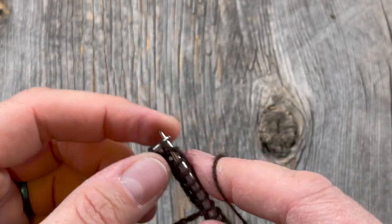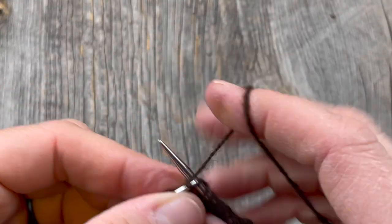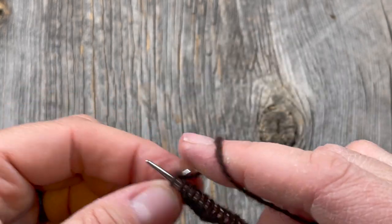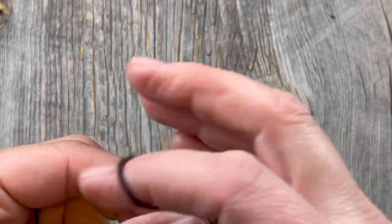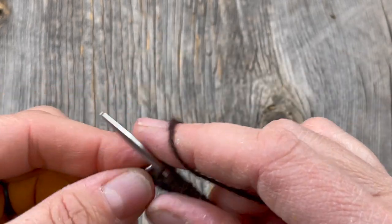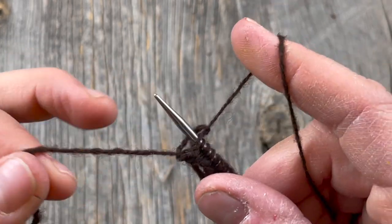We carry on in this way with a whole bunch of really long floats so we can do this speed swatch and get a good accurate representation of our stitch gauge and row gauge. I like to save my swatches because we're going to block it and dry it, and then we'll know how the yarn behaves with what size needle you're using. You can also see how colors are going to blend and work together before you knit the entire garment.